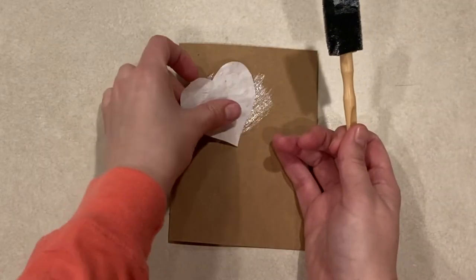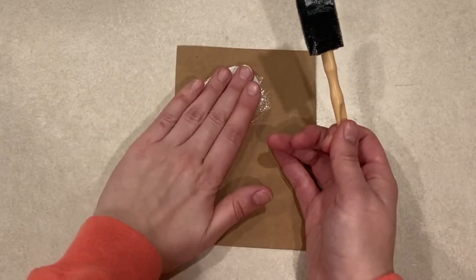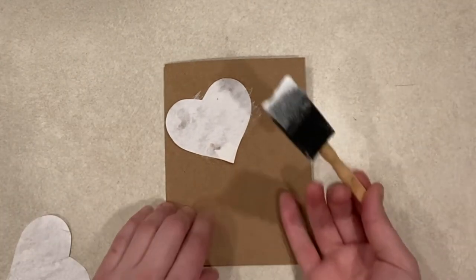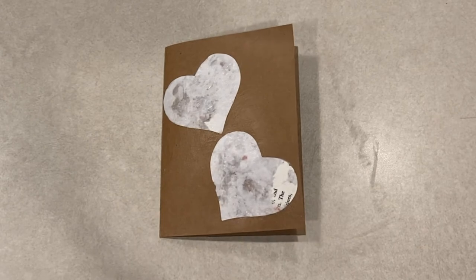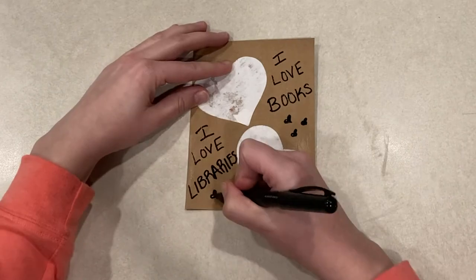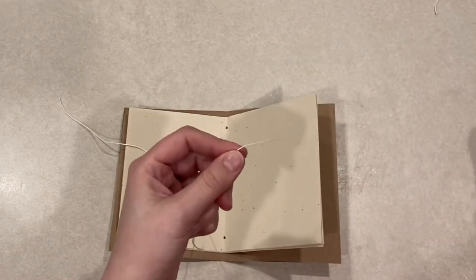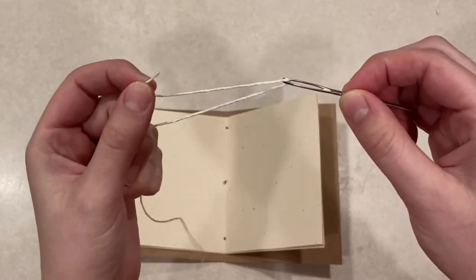Before binding my journal together I decided to decorate my cover first. You may want to do the same if you are using anything messy or using glue that needs to dry. I glued on two hearts made out of recycled paper that I had previously made myself. I used my favorite adhesive, Mod Podge, and let it fully dry before writing some of the things I love most on the cover with a marker. Once my cover was decorated I was ready to sew my journal together. I started by cutting about a foot and a half of string and threading it through my large dull needle. If you do not have a large needle you can make the holes large enough to thread the string through without one.